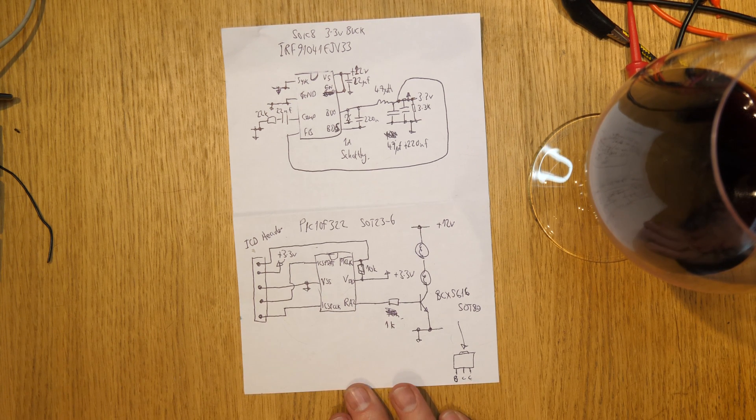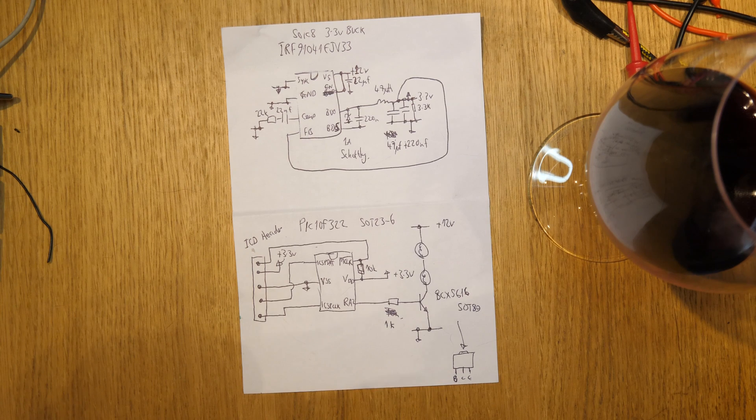The code is about probably 20 lines of C, if that. Thanks very much for watching. And that's my entry into the flashing light competition 2017.